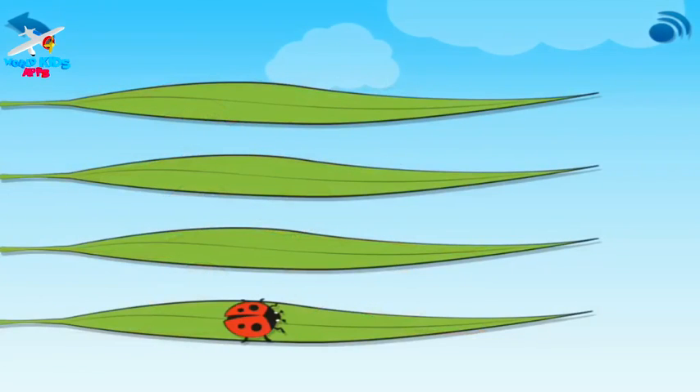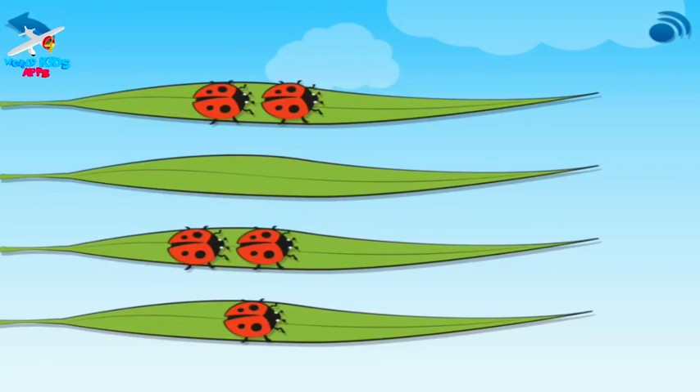One ladybird on a leaf. One, two — two ladybirds on a leaf. One, two, three — three ladybirds on a leaf. Your turn.